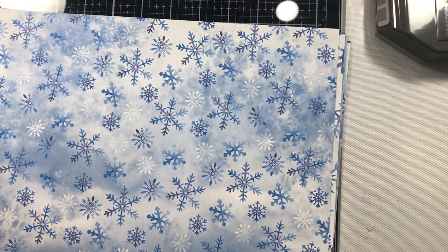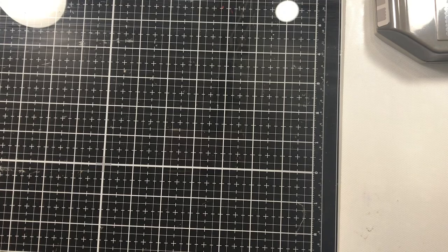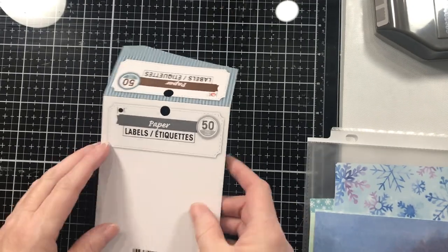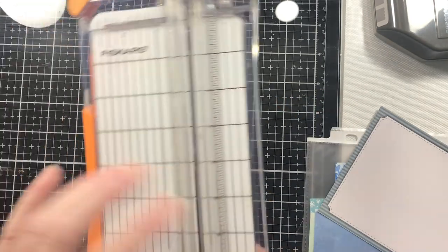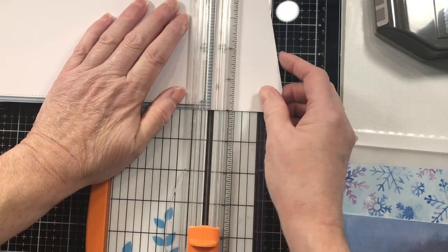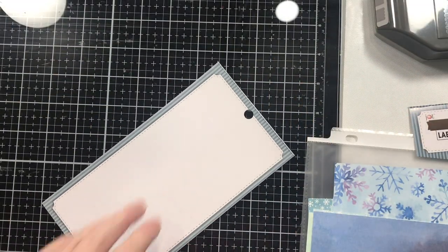I want to keep that punch handy because I may use it. I want to start with one of the things that Gail did — she took her tag base and she collaged. Now I'm not normally a big one for collaging, but I think I'm going to do that since I have pieces here to play with. I really like my trimmer — I know I can't catch a straight line. So I'm going to take this and leave the hole at the top so I won't have to do a hole later. We're going to cut that off.